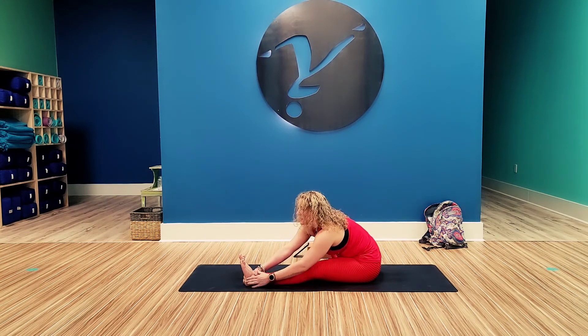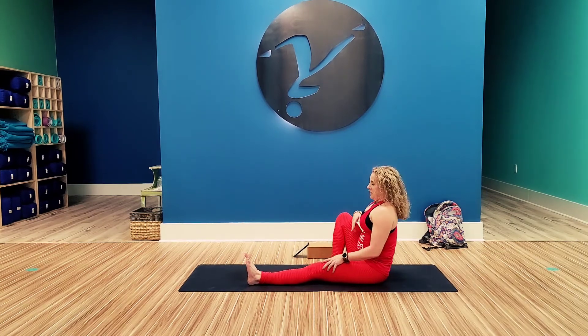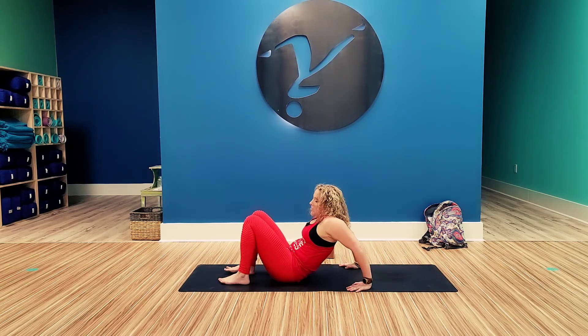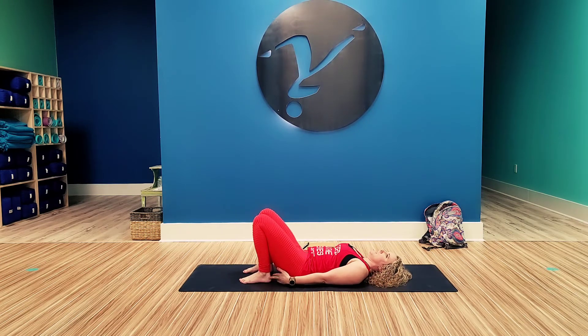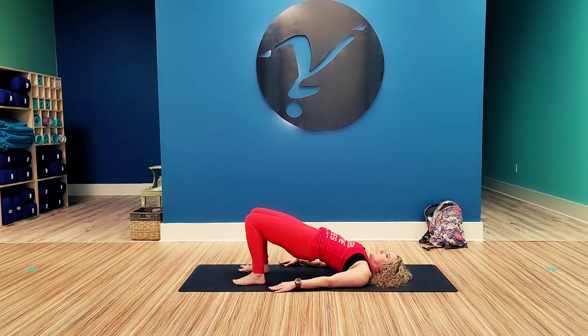Inhale, come back up seated. Extend both legs out, place the hands beside the hips. Walk down towards the feet and lay down onto the back. From here, bring your feet in, make sure they're hips' distance apart. See if you can touch those heels. Push into the heels and lift the hips, coming into bridge pose.